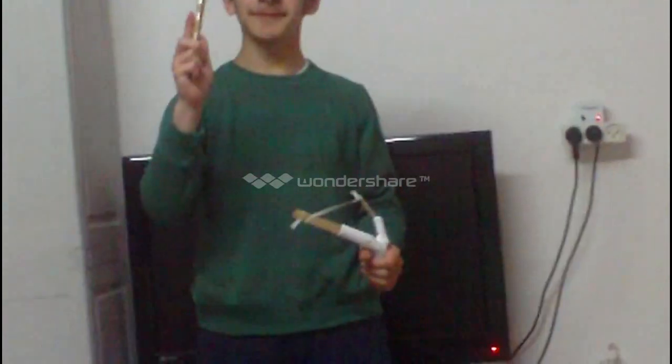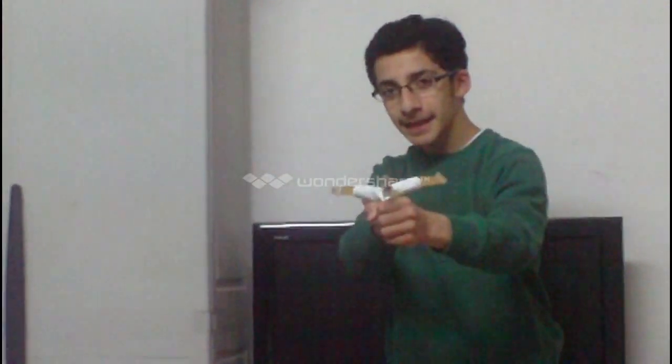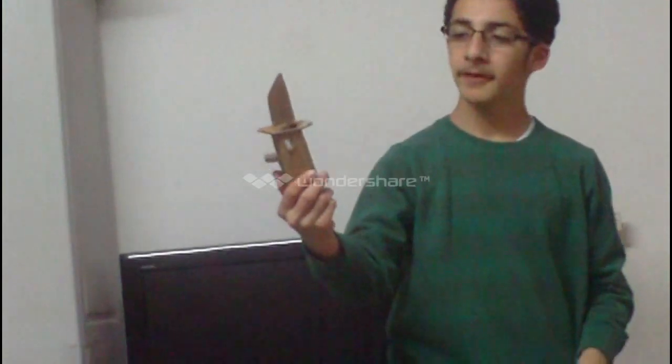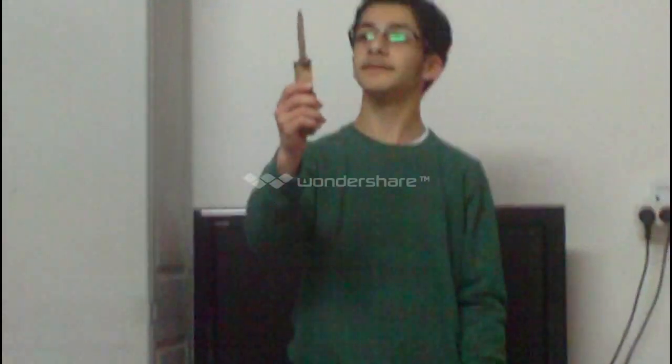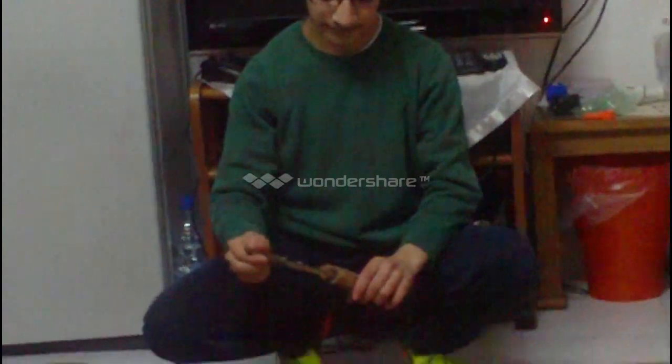Moving on to my mini crossbow. This is my mini crossbow - an elastic knife. This is the second weapon that shoots. I'll shoot the camera - it exploded. I use it for very, very close range.